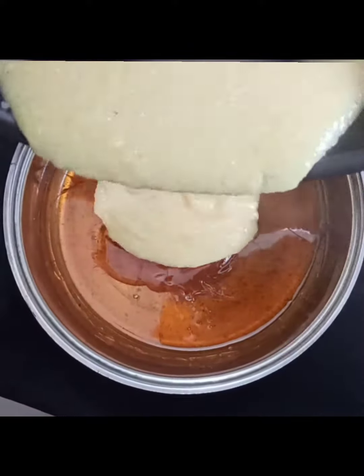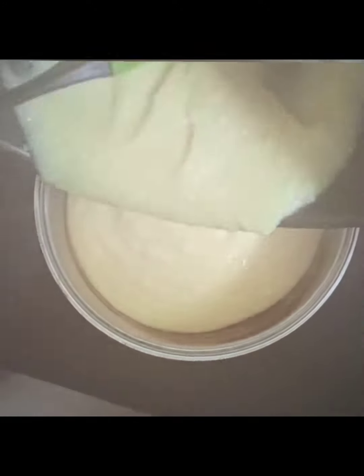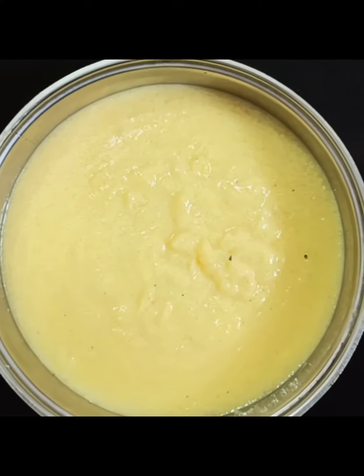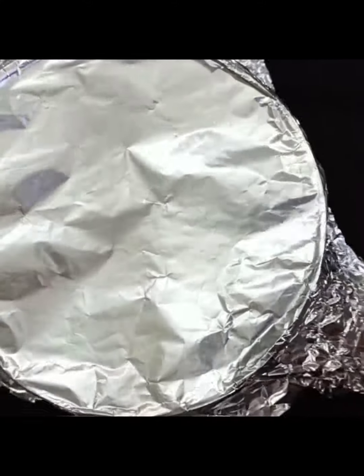I will add the sugar to the oil and add the oil. Put the oil in and steam, then put it in the fridge for 40 minutes.